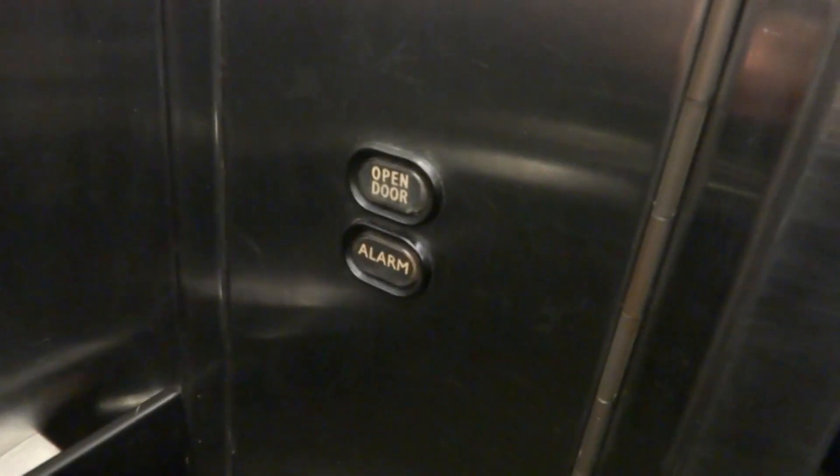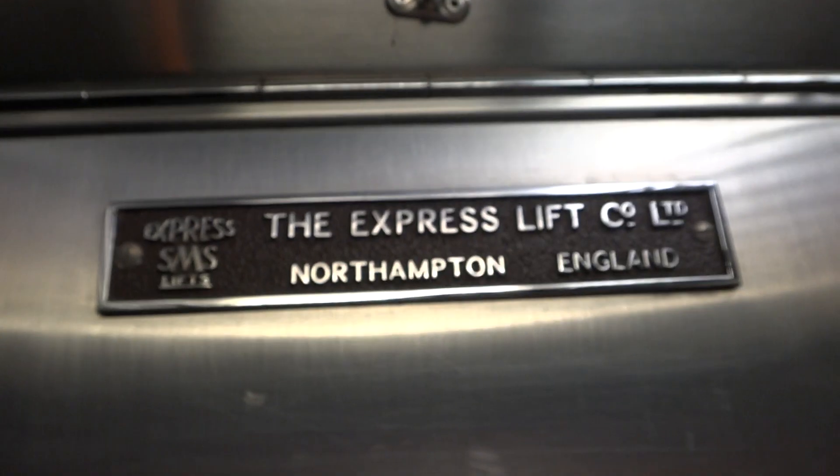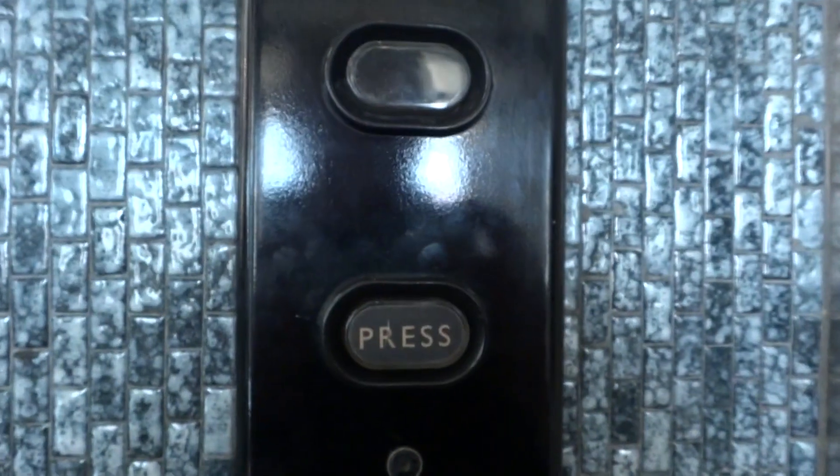Here's your fixtures. The door's scraped quite a lot there. Let's take a good look at these buttons.